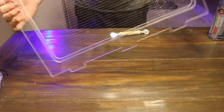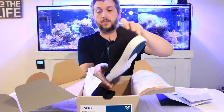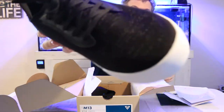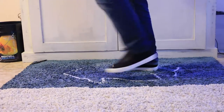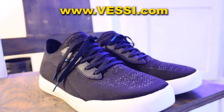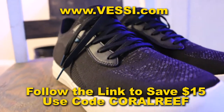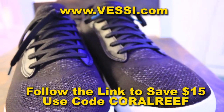Before we get to the reveal of the tank lid on the aquarium, I just want to tell you about Vessie waterproof shoes. These sneakers are 100% waterproof, 100% vegan, and they keep your feet cool in the summer and warm in the winter. Head over to vessie.com and use code CORALREEF at checkout to save 15 dollars off your order.